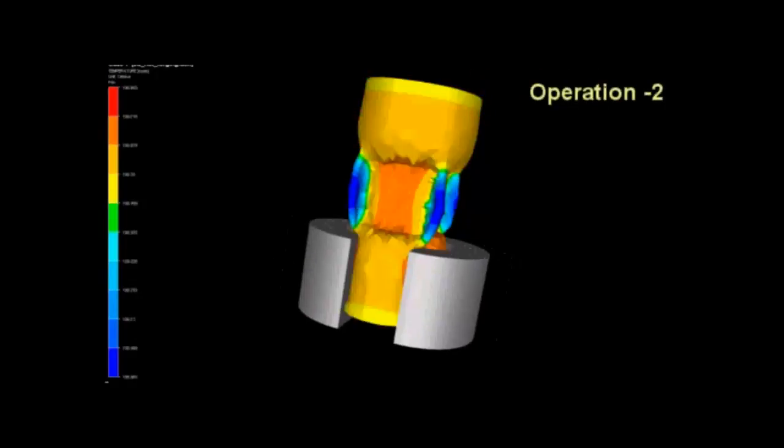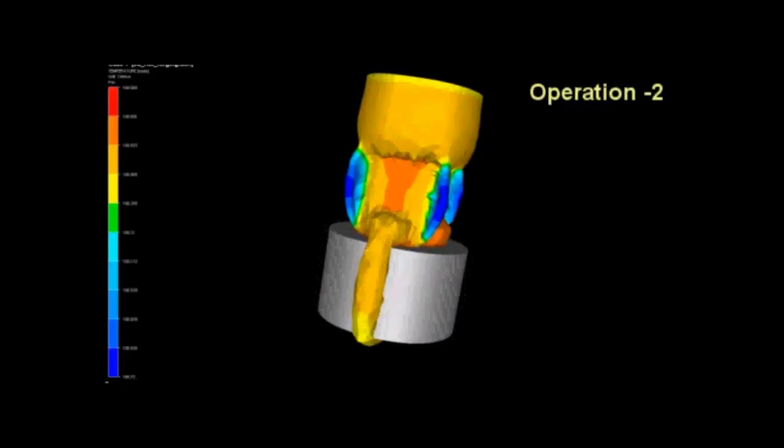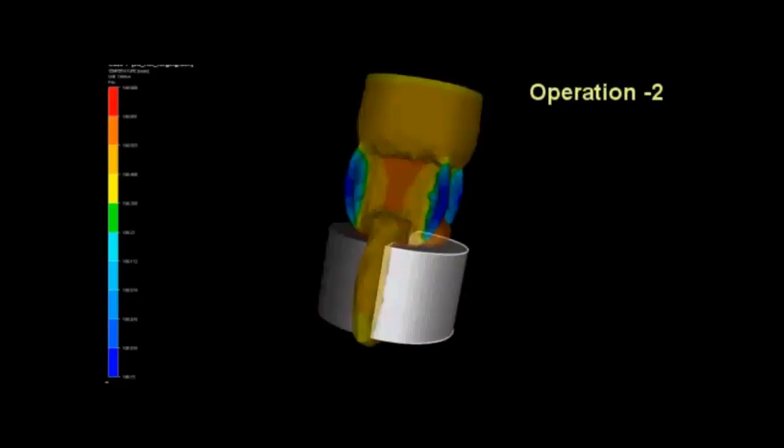In the second operation, the head face section of the hammer is forged. There are two dies with inbuilt cavity which are used for the forging, shown in gray.